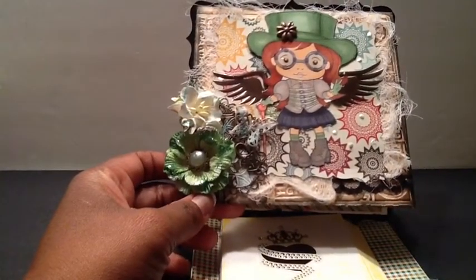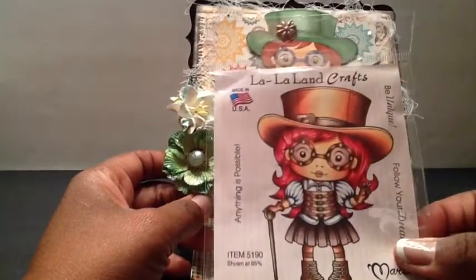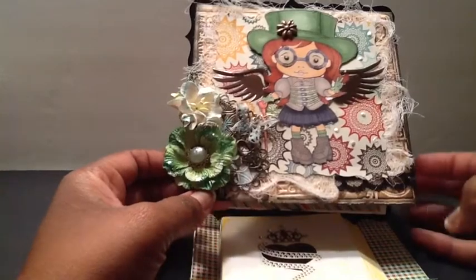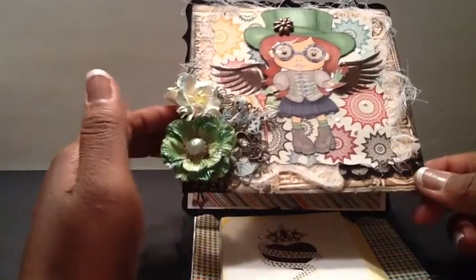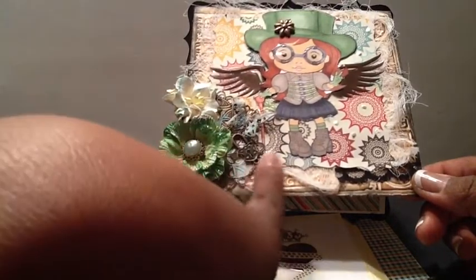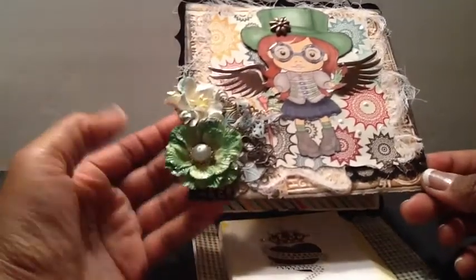If you notice on the stamp, she has like a buckle at the top. Since I was Steampunking her up, I wanted to add some more metal to the card. At the bottom here, I have two filigree pieces that I got from Butterbee Scraps — here is a locket, and then here is a butterfly.